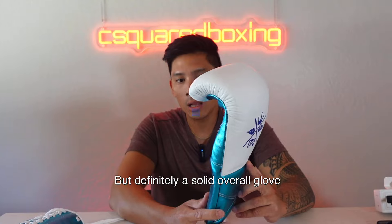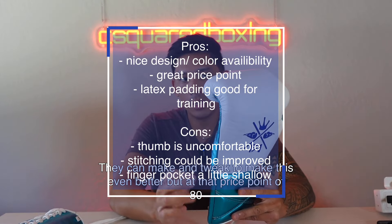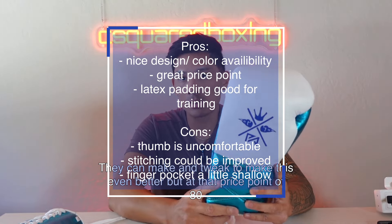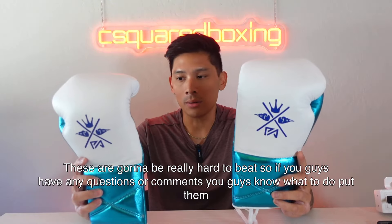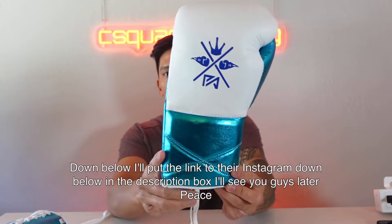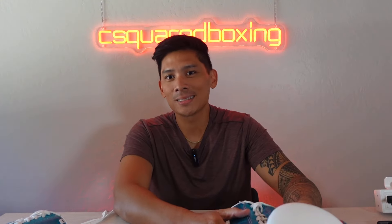Definitely a solid overall glove. I feel there are some small improvements they can make to push it even further, but at 80 dollars these are going to be really hard to beat. If you guys have any questions or comments, put them down below. I'll put the link to their Instagram in the description box — I'll see you guys later, peace.